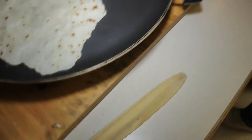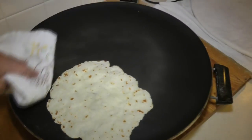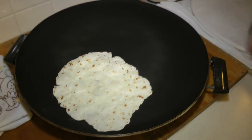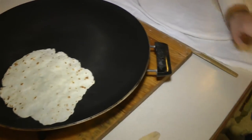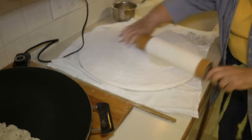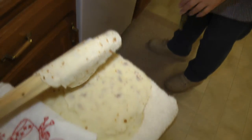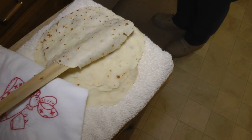Keep a dish towel here to wipe off the griddle now and then — keeps the extra flour off of there and keeps it from burning. You might want to put a sheet or something down on the floor, because I just don't want all of that flour going right onto the floor.